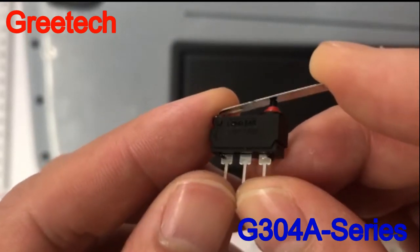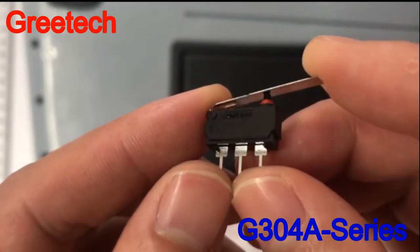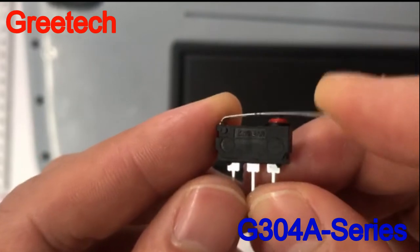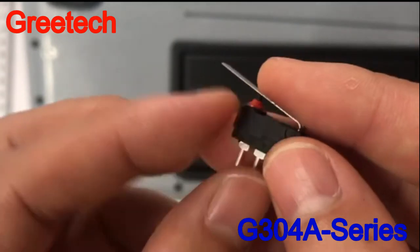The G304A switch adopts a slight tight structure, reliable contact, no noise, and good ceiling performance. It features IP67 protection rating and an electrical life of more than 300,000 times.